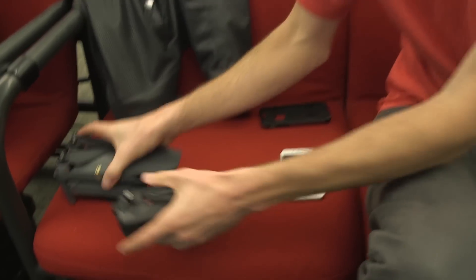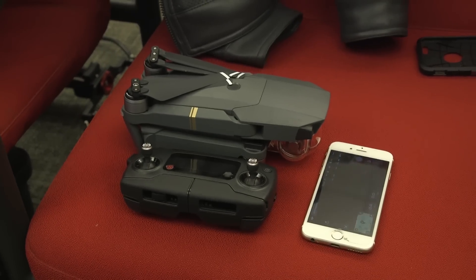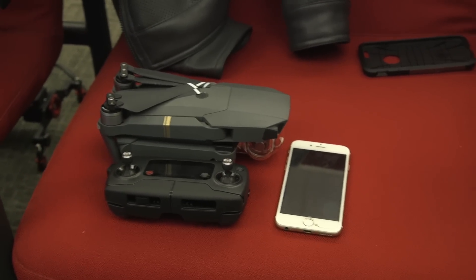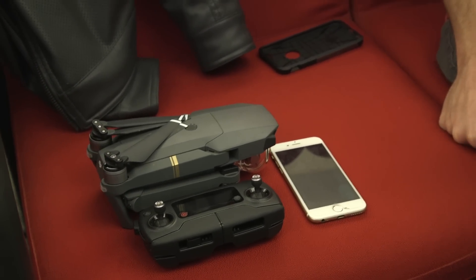So that's the controller all folded up. Those two together — here's my phone — gives you an idea of how small it is. But it's just as capable, and with a few more features.